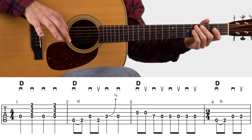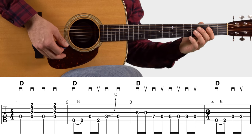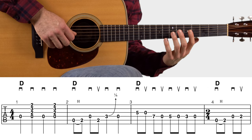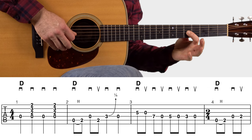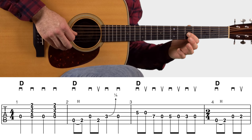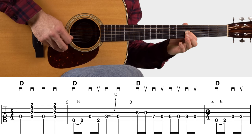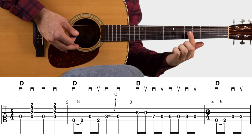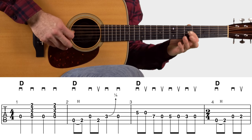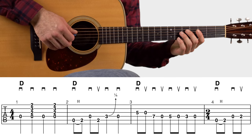Pause the video if you need to work on that second measure. Now let's check out the third measure — it's all eighth notes. Take a real close look at my fretting hand to see what fingers I'm using. Starting with the pointer finger on that fifth fret, third string. The first half is pointer, open, ring; the second half we're just using the pointer finger all the way down the neck.